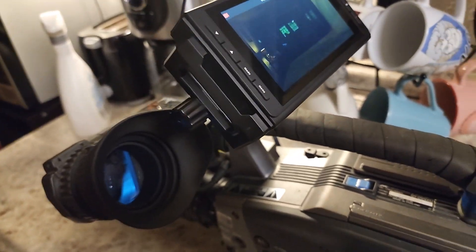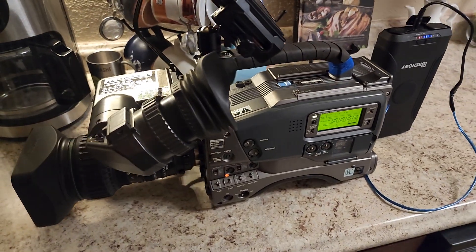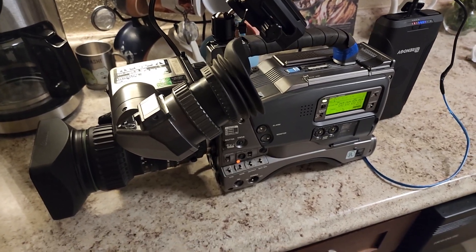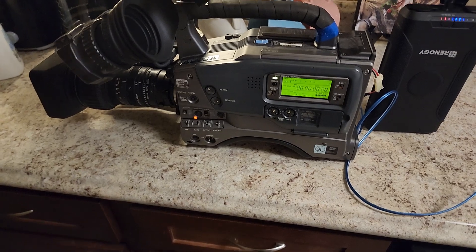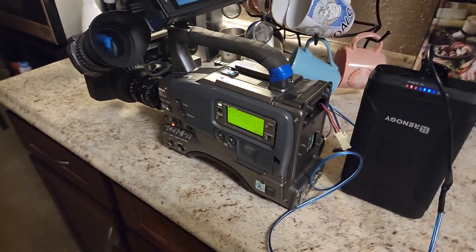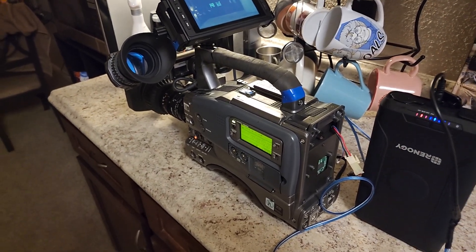It will record audio too. Unfortunately the microphone I had hooked up to this camera was not mounted, so it was causing a lot of feedback. But it does work. You can tell I don't have a script for this, and I did not want to edit it, so this is just a one-shot wonder.